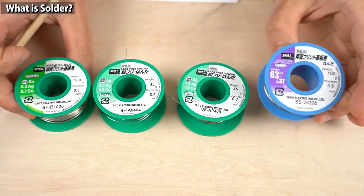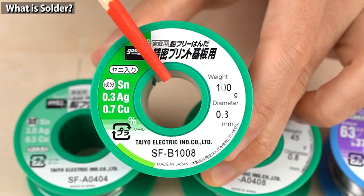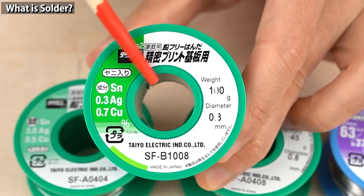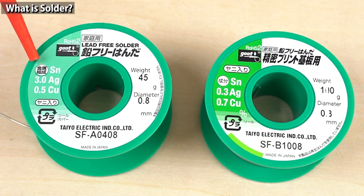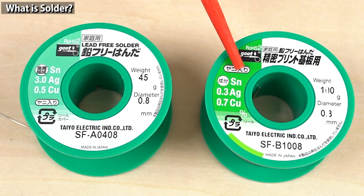The other one is lead-free solder. As the name suggests, it doesn't contain lead. The most commonly used composition is 97% tin, 3% silver, and 0.5% copper. Some contain less silver to lower the price. The composition is written on the package. This one's composition is 0.3% silver, 0.7% copper, and the rest is tin. Solder that contains less silver melts at a bit higher temperature.